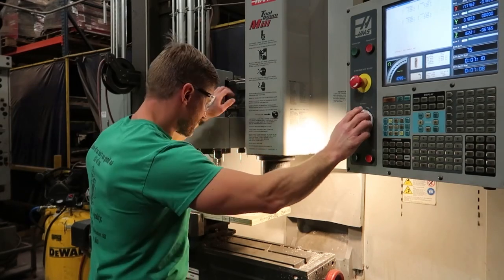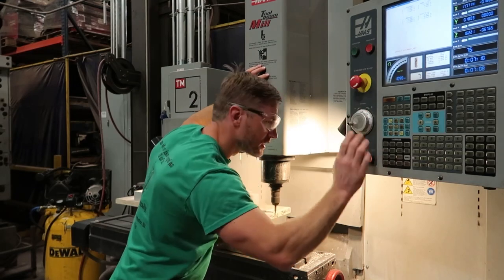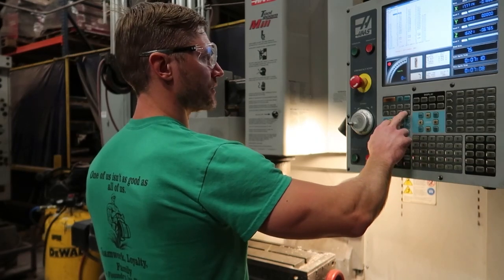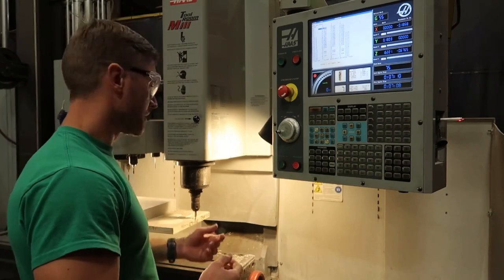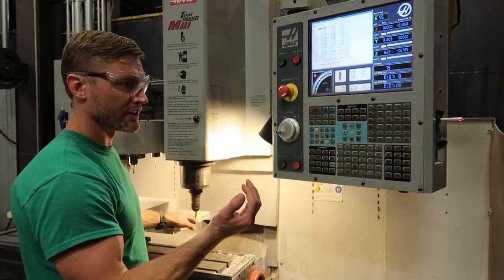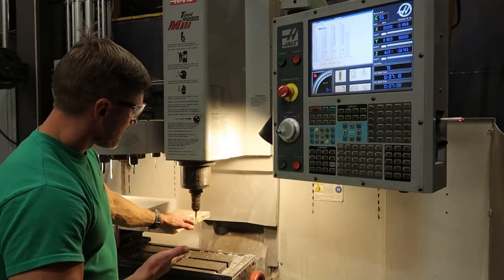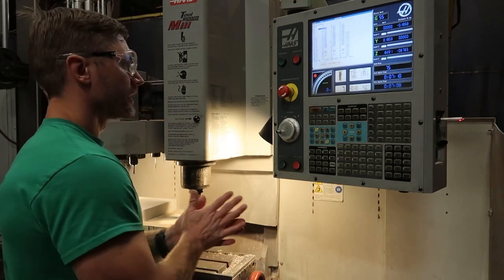I'm going to touch off and bring this in until it's really close, then move in ten-thousandths of an inch increments. Right there is my zero. I go into my machine offsets, X-axis, part zero set, then offset it by 19.1 inches. My edge finder is 200 thousandths in diameter — half of that is 100 thousandths, or 0.1 — so I'm off by 0.1 on my edge and have to add that to get to the center of the edge finder. Then 19 inches takes me to the center of this part. Now it's set up and we're ready to start cutting.